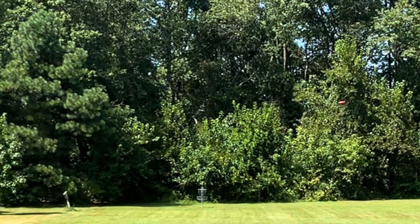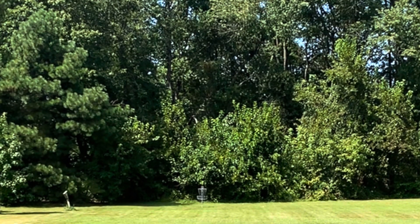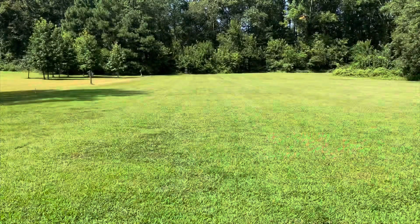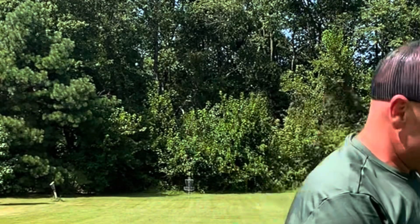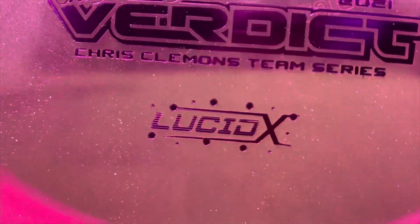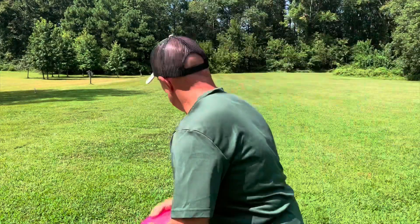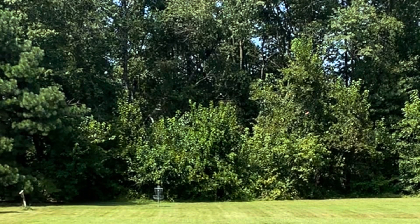On a hyzer release kicking things off and getting warmed up, we're going to go Fluid first, then the Lucid Glimmer, and then the Lucid X Chris Clemens series. You can see the Fluid definitely straightens a little bit longer than the other two, and here you can see the fade and stability of the Lucid X.